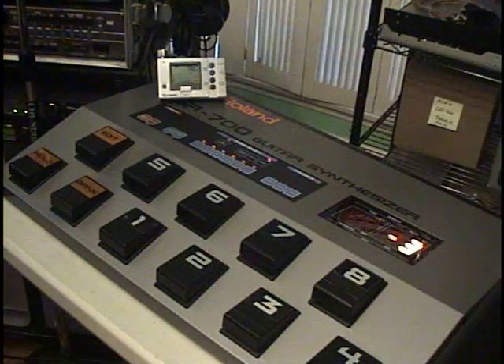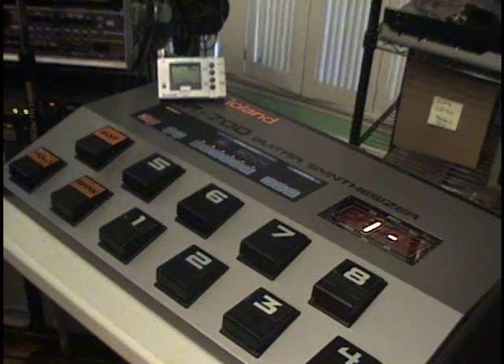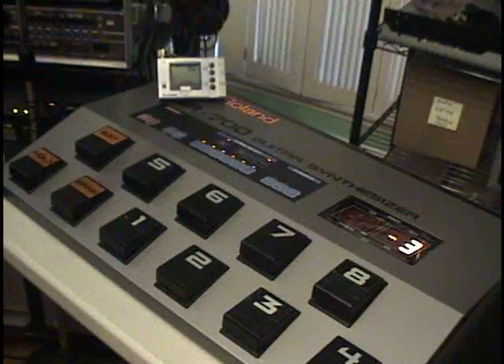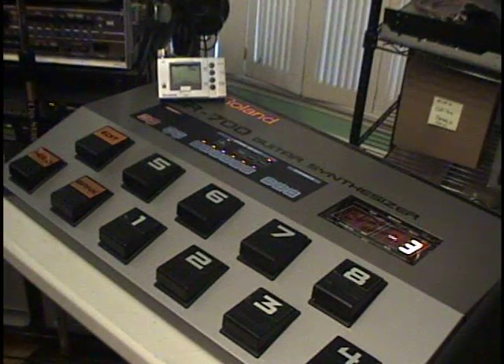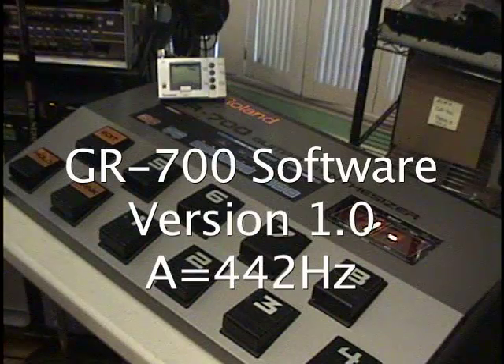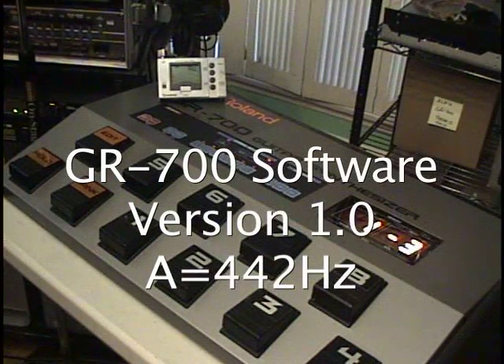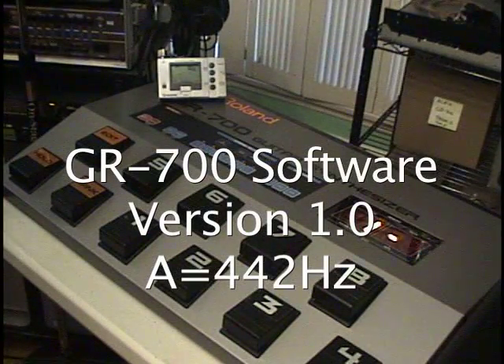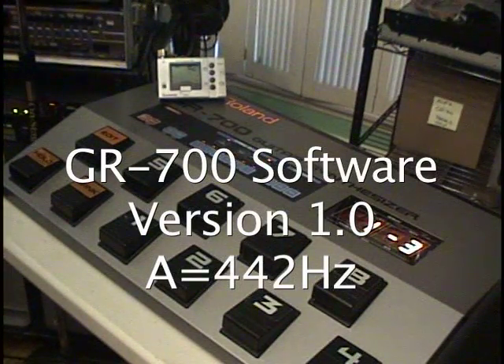Version 1 of the GR700 software was set up so that when you were in chromatic mode — and it got rid of all the pitch imperfections — and you played an A on the guitar, you heard A equals 442, and not the standard for us, A equals 440. Some countries use A equals 442, some places it's 445.